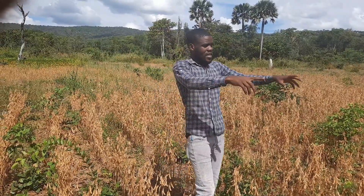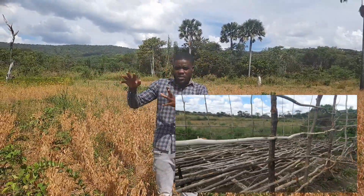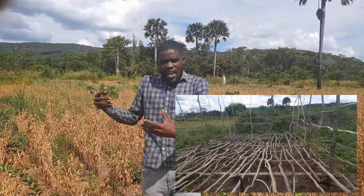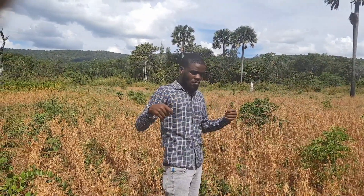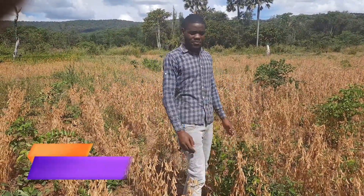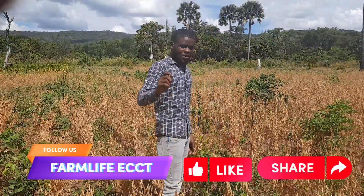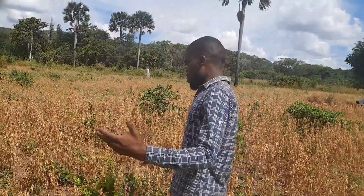We've just made structures where we can preserve them for some time as they are still drying up. So as they dry, we can now remove the actual soya beans from the plants. This is Chimasa Farms, ladies and gentlemen — I'm just here to give you an update and also teach you how we go about removing these soya beans.